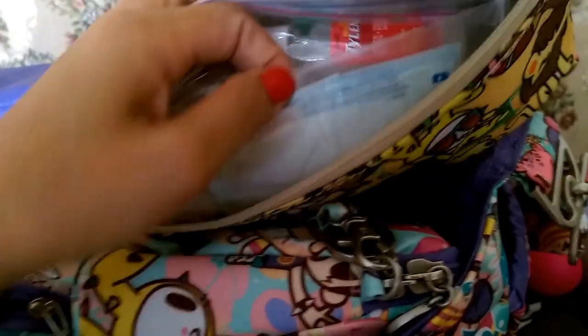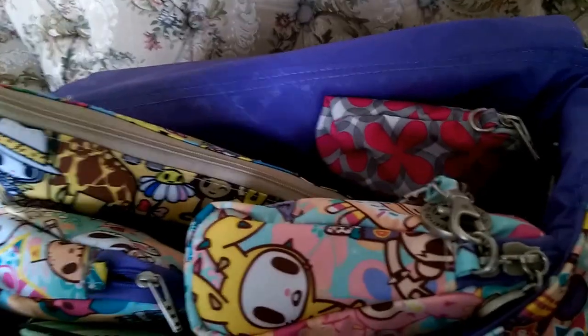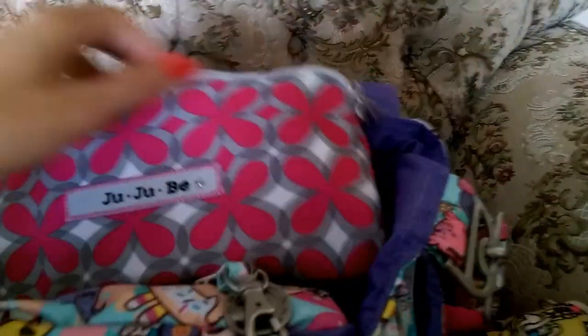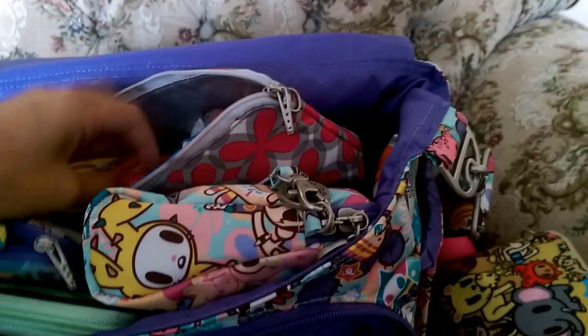Also bandages and other first aid items — you name it, it's in here. I used to use a Quicklets bag but I prefer the medium set piece because I can open it easily and see everything without digging. The other medium set piece is in pink pinwheels — this is where I keep snacks for my two-year-old: raisins, jello, crackers, and a couple of candy pieces just in case my toddler has a meltdown.